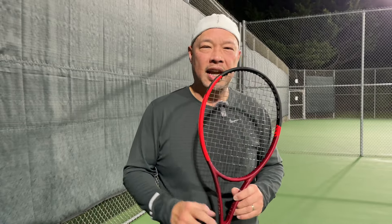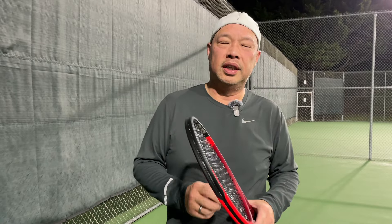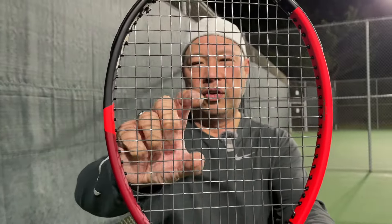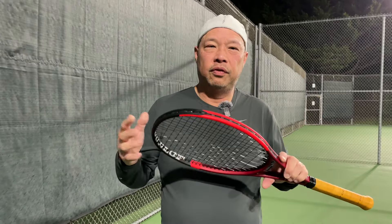Box beam below 10 and 2, for more control, stability, and feel. Power grid. Stretch. Wider cross-section, so the strings are a bit wider this way, not this way. It allows for a little bit more free flow, a little bit more spin.